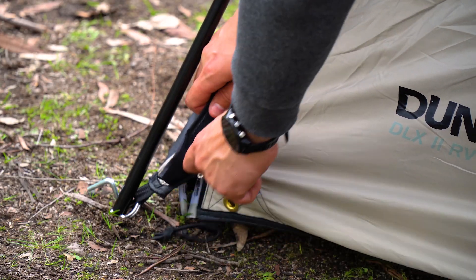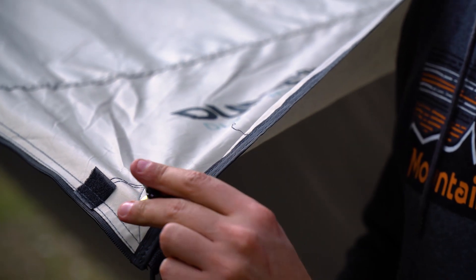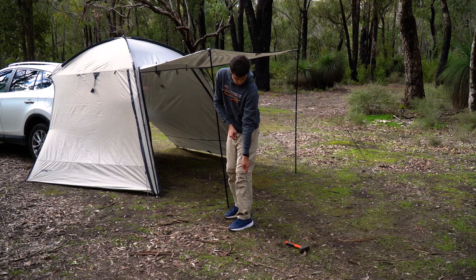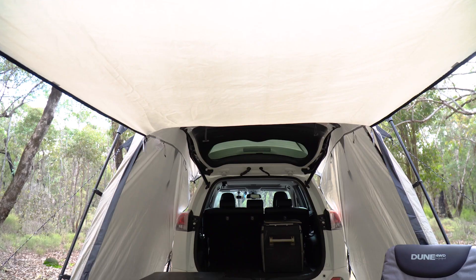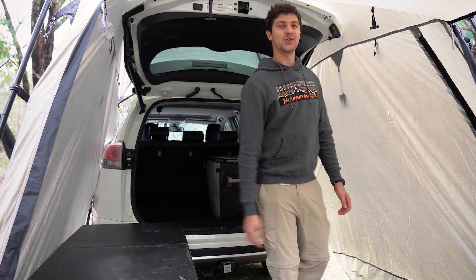The RV Shade also comes with two additional poles that allow you to stand up any of the three sides for a bit of additional shelter. Inside, we find a generous amount of space with plenty of head height for even the tallest of people. For reference, I am six foot two and I've got plenty of head height to walk around.